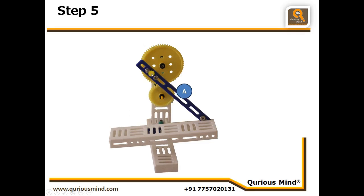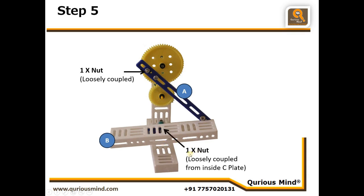Let's move to step five. In step five we will connect assembly A to the 1 inch bolt which was attached to this gear using a nut, and that is loosely coupled because this has to allow the push-pull rod to move. Then we'll take assembly B and mount it on that 1.5 inch bolt with the three spacers. That will go through the hole which we had created in the C plate at the center using a flat rotator, and we'll connect it using one nut, loosely coupled, from inside the C plate.